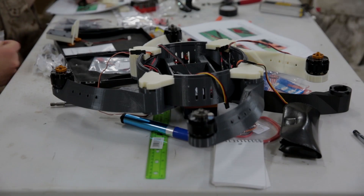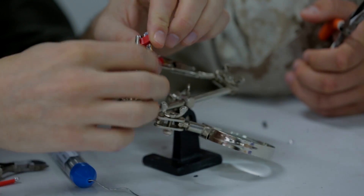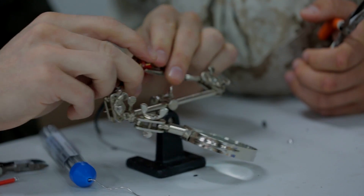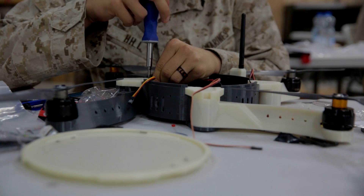Nibbler training, for us, is just the first time being able to actually get our hands on and put together the Nibbler as well as employ it. The Nibbler itself holds pretty good significance. It's the first time a drone has actually been put in the hands of a line company, and it holds the ability to open up all kinds of avenues operationally.